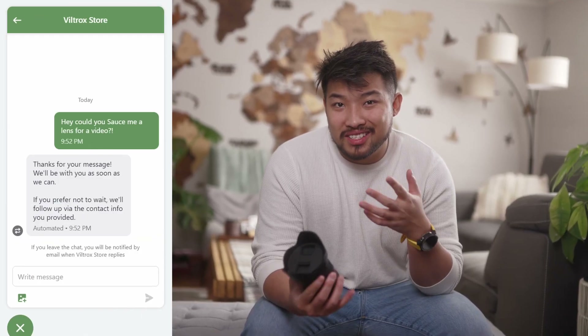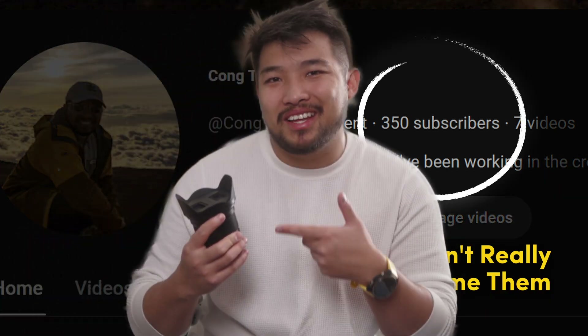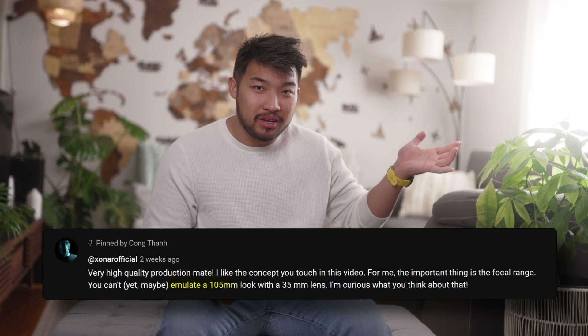I did reach out to Viltrox to see if I could get a sample of this lens for this video, but I didn't get a reply. So just to keep things going I just bought the lens for myself. This video is actually inspired by a viewer who sparked this thought in my head. I read and try to reply to every single comment — this channel is brand spanking new and I still can't believe the amount of support everyone is giving me. I appreciate them from the bottom of my heart.